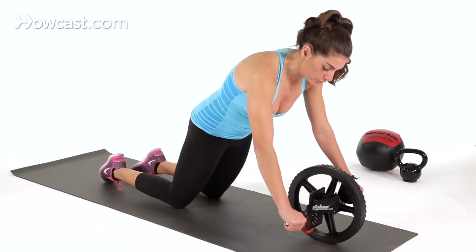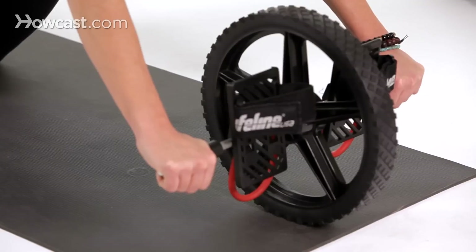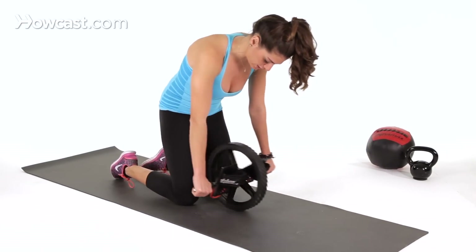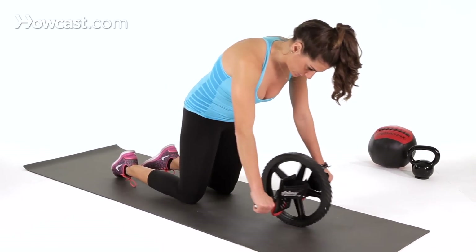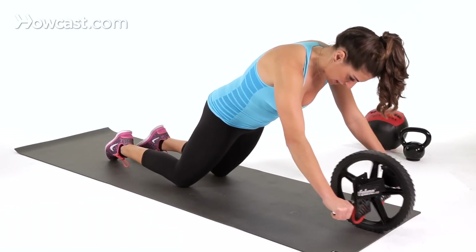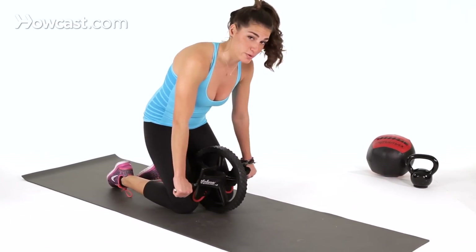Falling forward with my hips and my glutes — notice how my back, there's no rounding. We don't want to see rounding. You're rolling out as far as you can without the compensation of your lower back rounding.